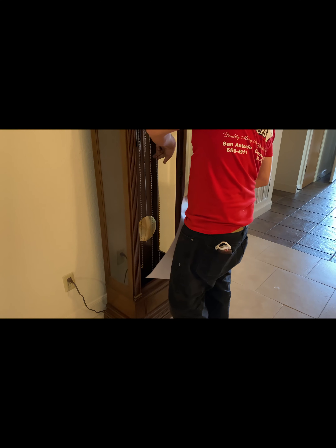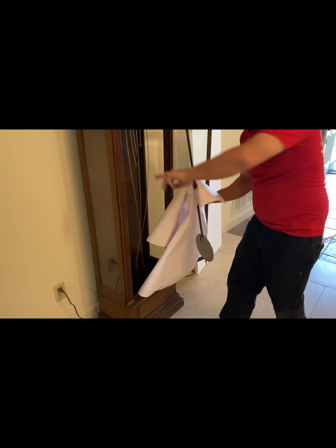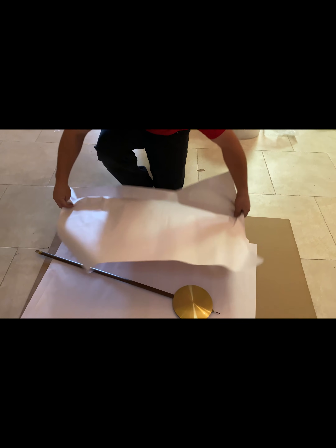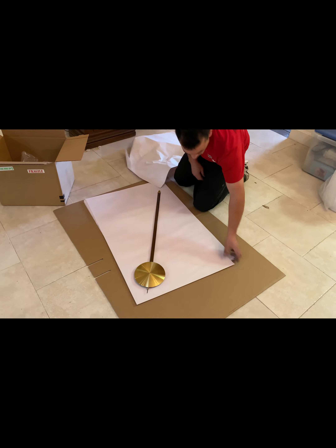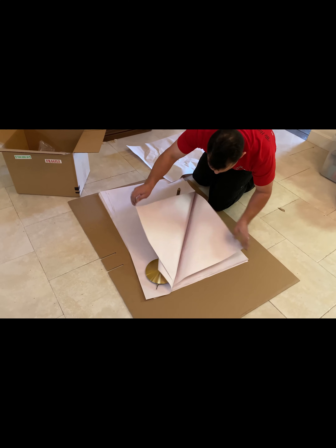Next comes the pendulum. This is the heaviest and largest object, and also the most visible object within the clock. You should treat this with great care no matter what. We do the same process here of grabbing it with paper because this is still metal and your hand will still transfer oil onto it. We lay it down safely, then move it at a slight angle to make sure it's fully on the paper so we can completely wrap it.